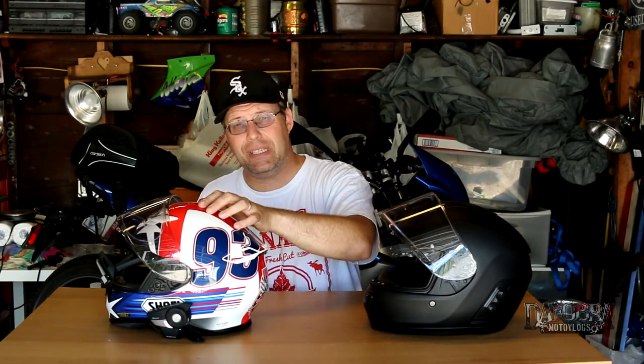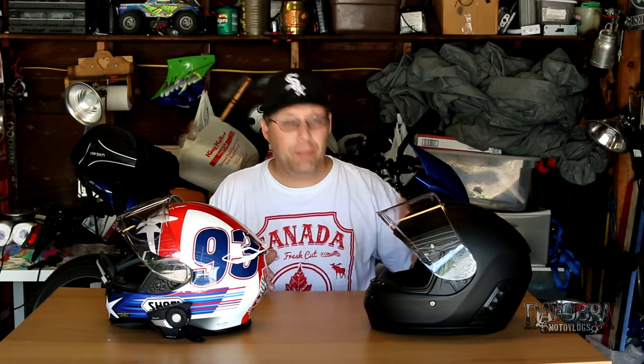My RF-1200 is DOT and Snell rated, whereas the Senna is only DOT rated — probably because of all the electronics inside, though I'm just speculating. In all fairness, I don't know if my RF-1200 would remain Snell rated with a 20S on the side, so if you know how electronics affect Snell certification, please let me know in the comments. The battery life on the Momentum is much, much better than the 20S, so that's a definite pro.